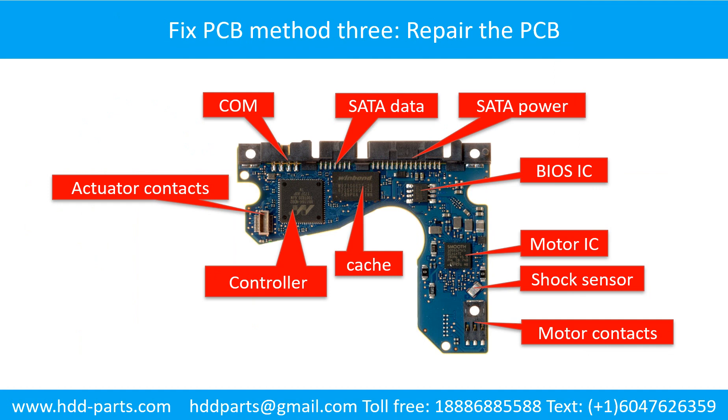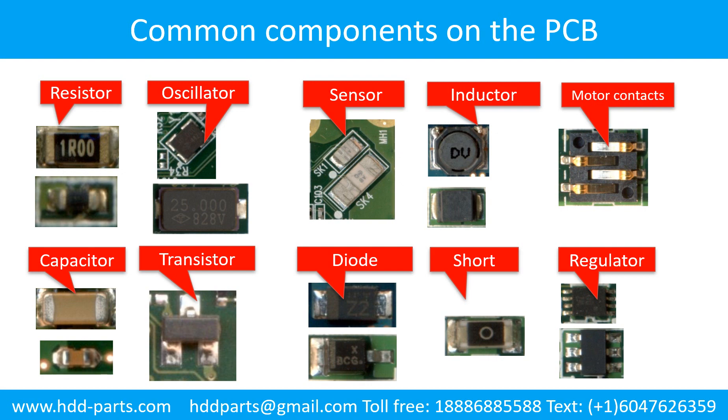Fixing the hard drive printed circuit board — method 3: Repair the printed circuit board. This picture shows the basic components and their functions on the hard drive printed circuit board. This picture shows some regular components on the printed circuit board.